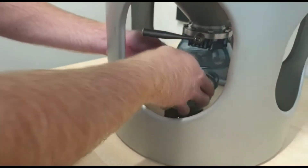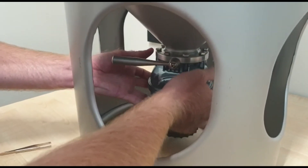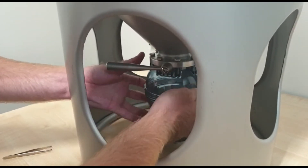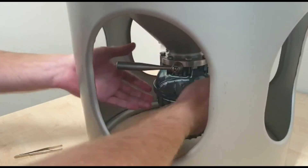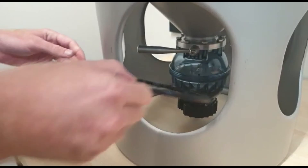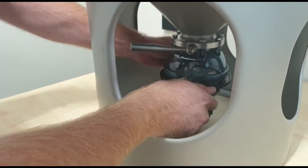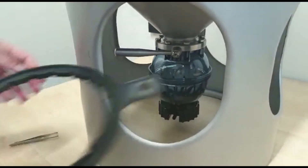So you come in here, pop it up, start winding it in, and then you just want to nip it up with the tool provided. Slide that in underneath, holding both sides, just nip it up tight and it'll have a nice seal.